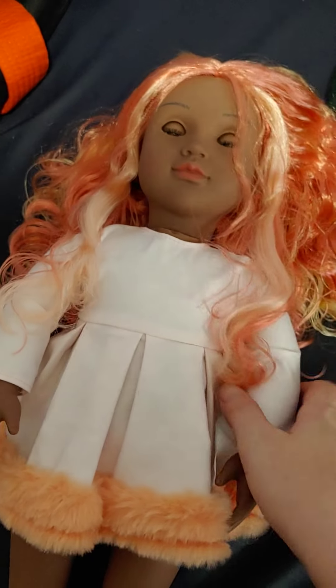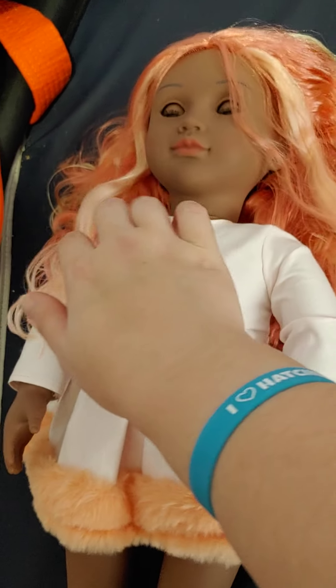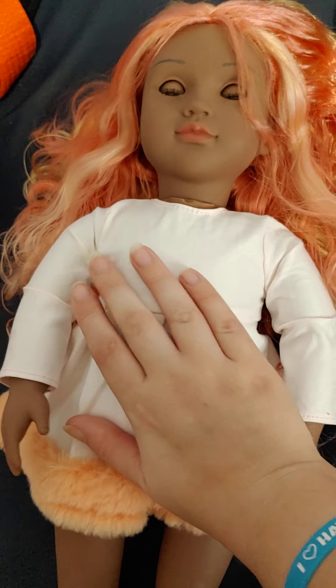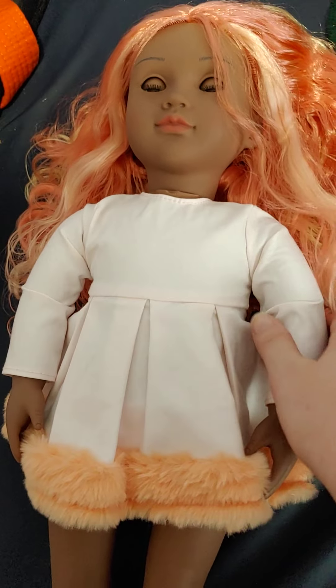The pros for this doll is definitely her price. Right now she is $22 — regularly $26, but you can get her on sale today for $22. That is an amazingly good price for an 18-inch doll.